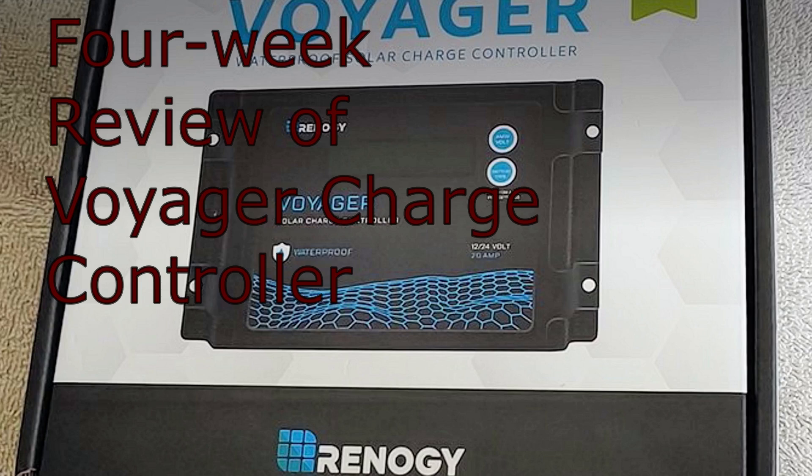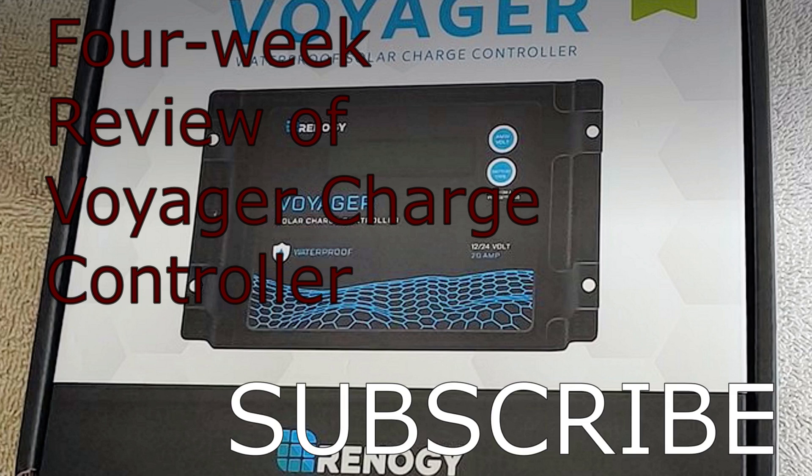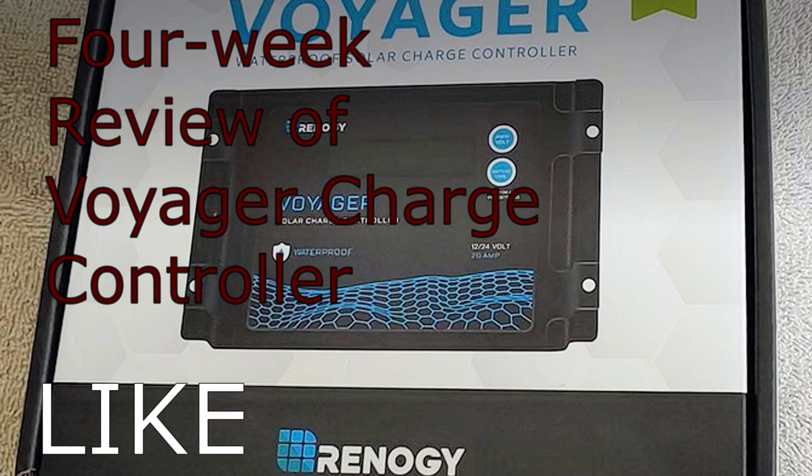Hello all, Shoestring here. We're going to do a four-week review of my Voyager charge controller, which I purchased and set up about a month ago. Just to catch everyone up in case you haven't been watching,